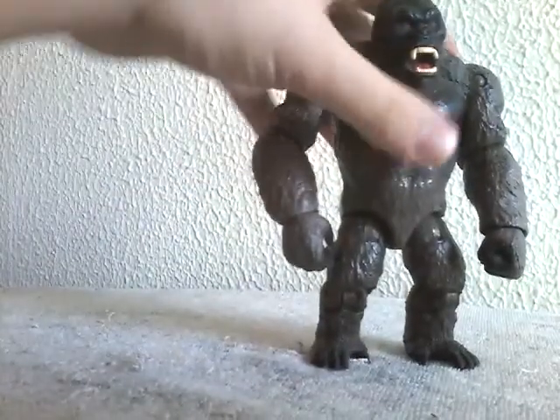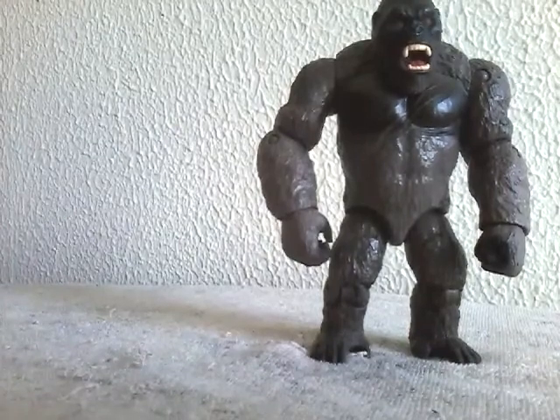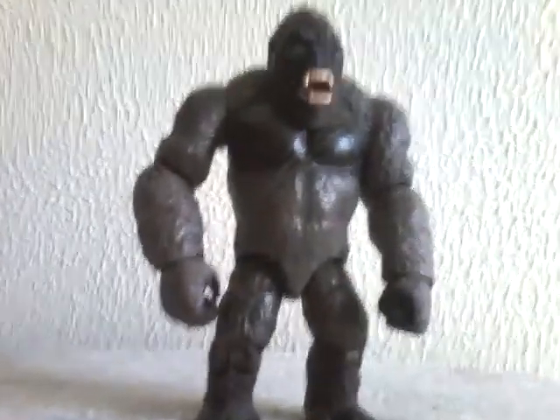Hey guys, Super Godzilla Final Wars here, and today we're back with another Godzilla figure review. So today we're going to be reviewing Kong himself. So without further ado, let's get started.